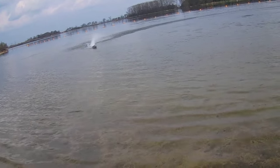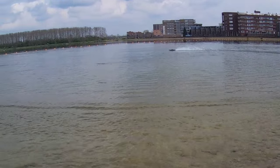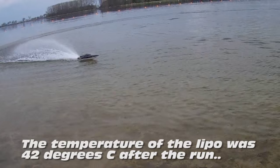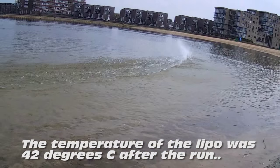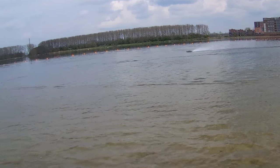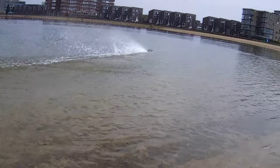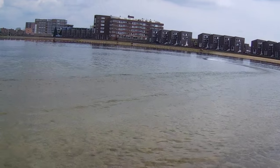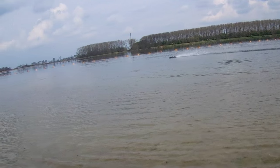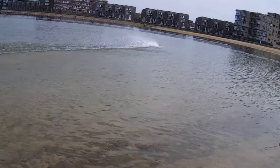The boat runs well. I'm running it on the stock 4S LiPo that comes with the boat. It handles small waves pretty well too. It's actually fun that the boat torque steers a little on acceleration — after a few laps you're used to it, so you counter-steer that.